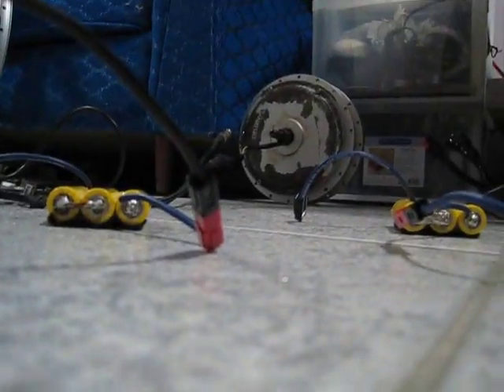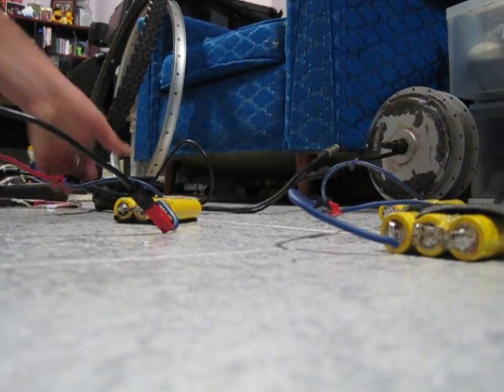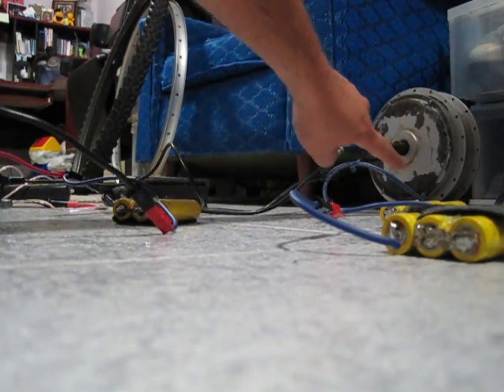Hi, this is Dio from the forums. I'm just trying to do a quick video showing a controller and the motor, which you can see there.